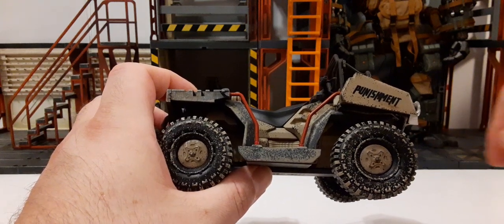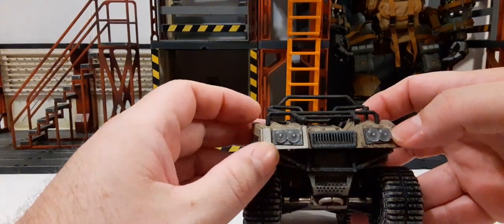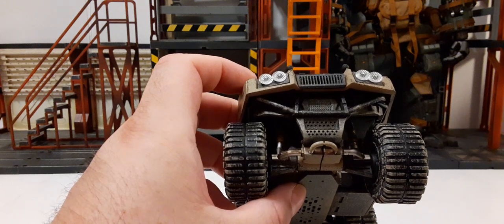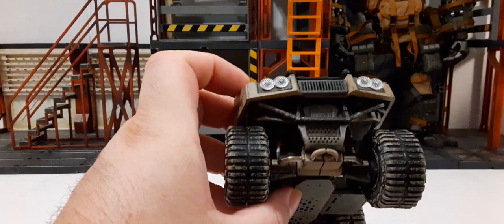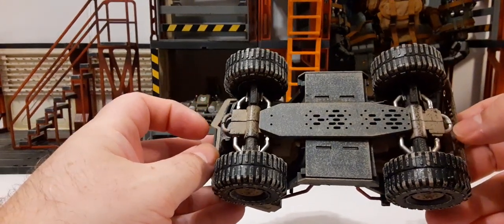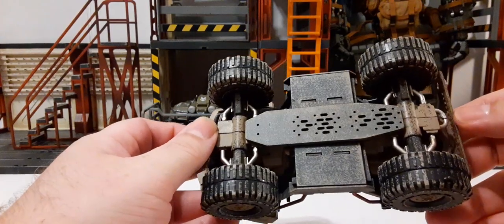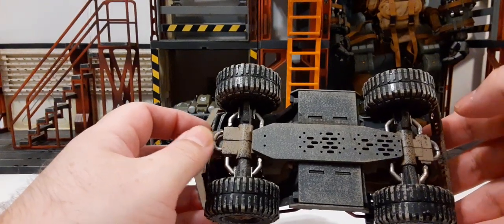On the front we have more detail and clear translucent lights. If you look down the side there are actually shocks — painted yellow with silver in the center and a black base that connects to the chassis. Some nice sculpt work there. On the bottom we have what I'd call tow hooks, though I'm not totally sure if they're meant to be there or not. Both sides are the same, so I'm assuming so. More nice sculpt work and details throughout.